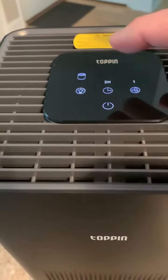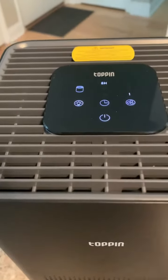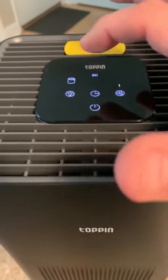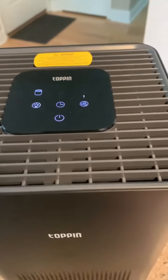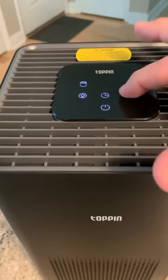I'm really impressed with the touchscreen here — it's effortless when you tap it, it's very responsive, as opposed to some older products where you really have to make an effort to push it. So really nice tactile feel. If you go without the timer selected, it's going to run until you turn it off. There are three different fan speeds.